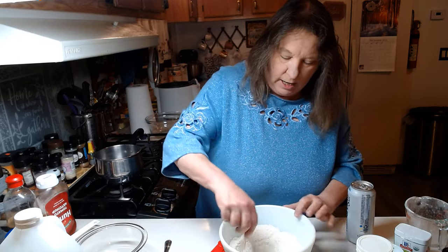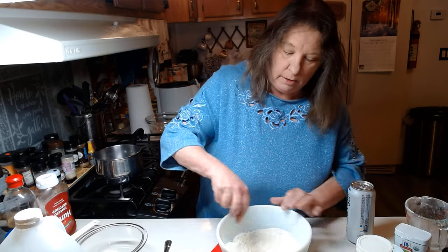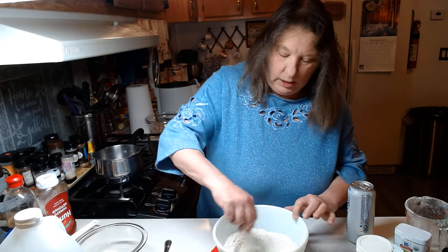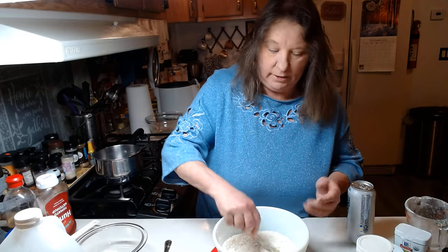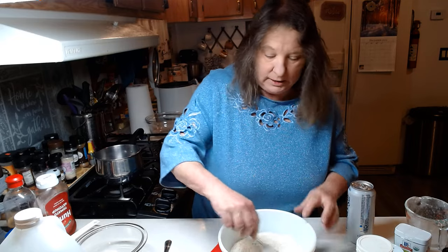If you don't have seasoning salt or garlic salt, you can always improvise with garlic powder, a little bit of salt, or steak seasoning — I've improvised with that since sometimes I'm out of seasoning salt.